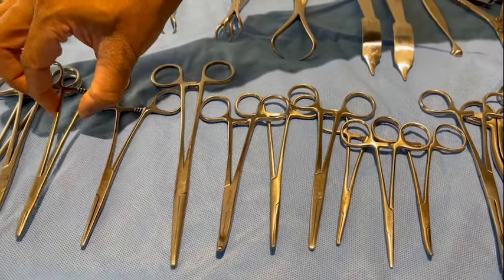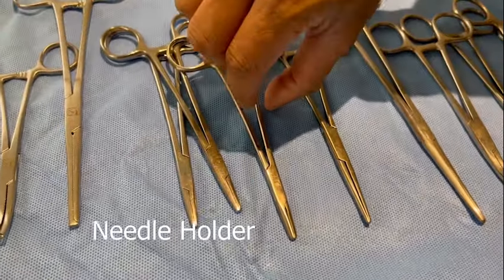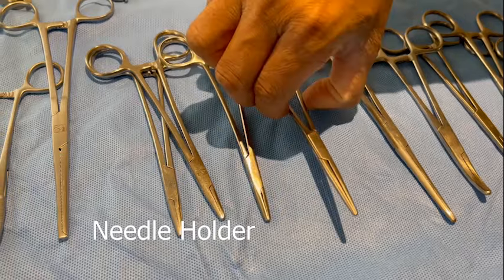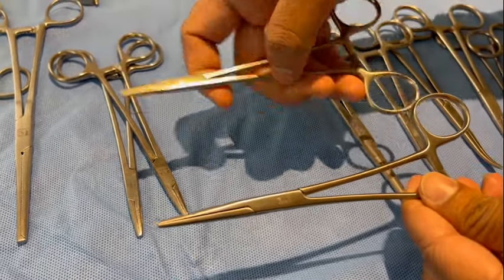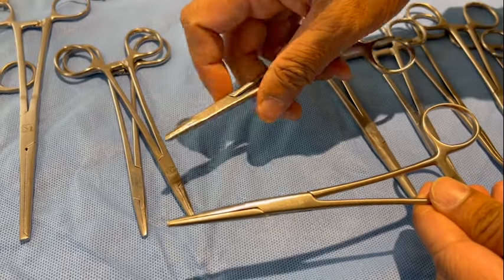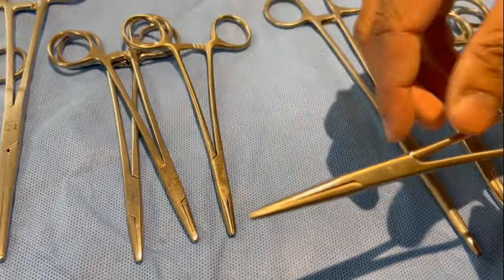Now we will go on to the needle holders. This is a needle holder. If you see the difference between the straight artery forceps and the needle holder, the needle holder is more stout and strong in order to be able to manipulate the needle into the tissues.